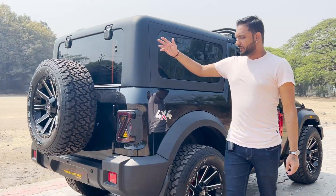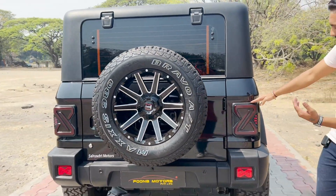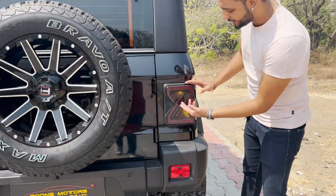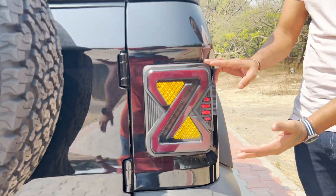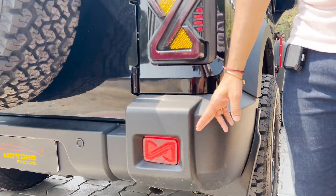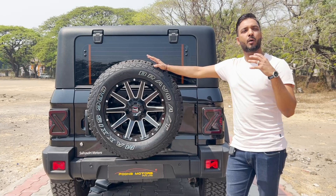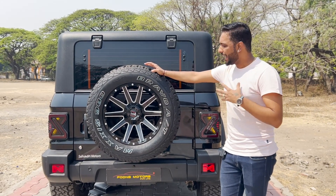Coming to the back of the car, we have installed tail lamps — you can use the X style or the infinity style — with matrix indicators and a smoke finish. There is a very superior finish and plug-and-play fitment. We have also installed the reflector lamps in X style, and of course the fifth piece alloy wheel, which makes the car look more beastly and better in look and drive.